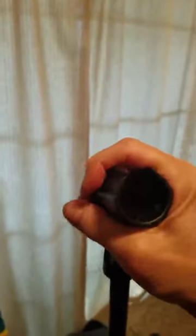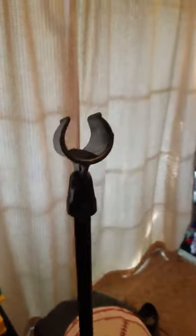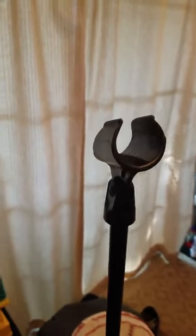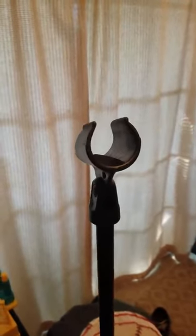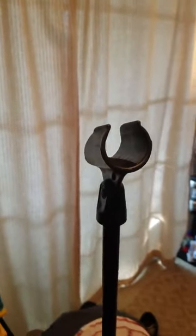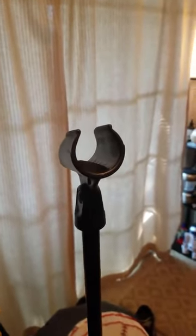A lot of singers obviously aren't familiar with how to use a mic clip. I prefer to sing with the mic on the stand, but most people want to take it off. I've had many different kinds of mic clips through the years, and people always seem to struggle with them.